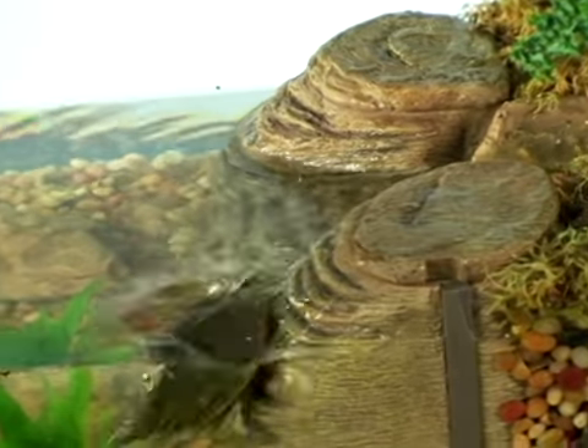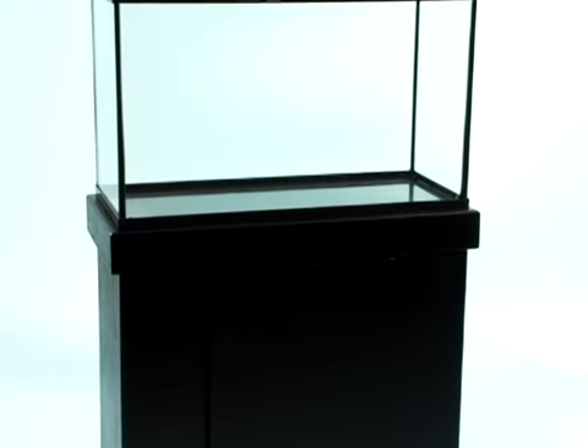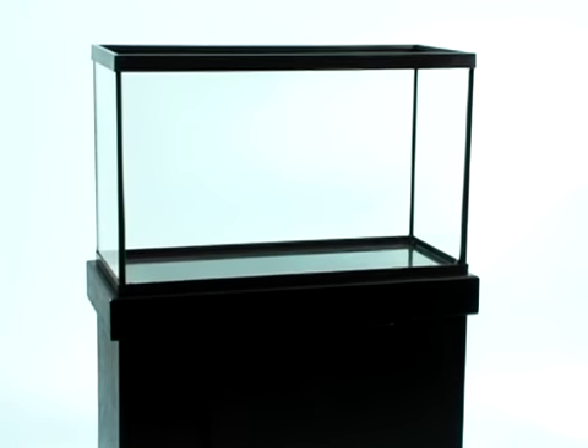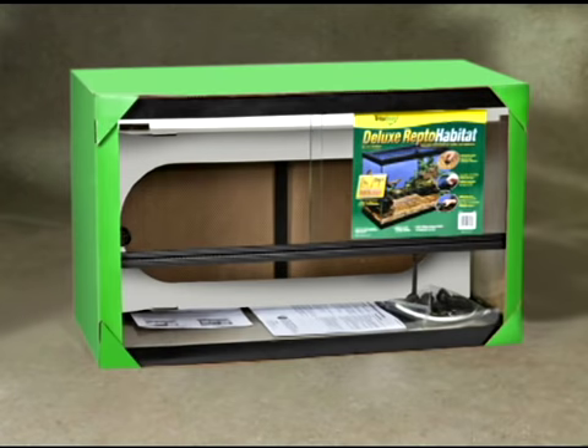Turtles like a water temperature of at least 72 degrees Fahrenheit. Tetra recommends a 20 to 40 gallon aquarium for a turtle that will mature to about 6 to 12 inches long. We highly recommend the Deluxe Repto Habitat, which comes with a bottom drain to make water changes a snap.